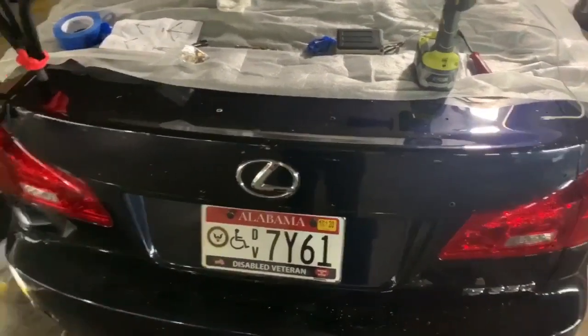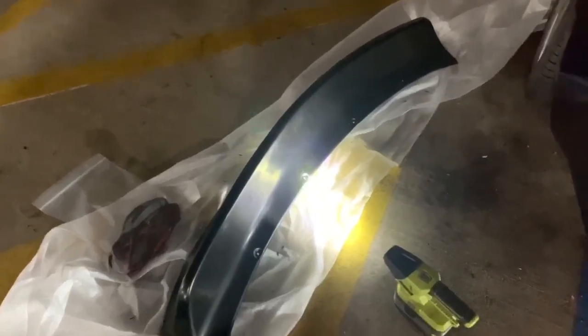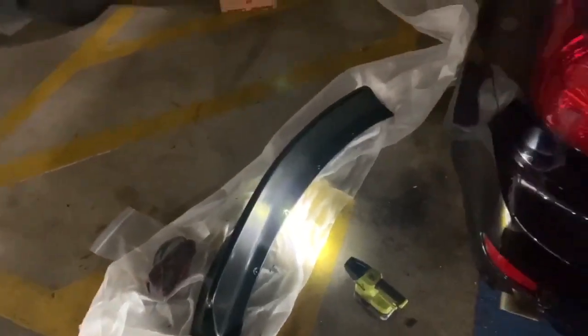I'm almost done with it now, but I am putting on a Clenched duckbill spoiler on my 2007 IS350.